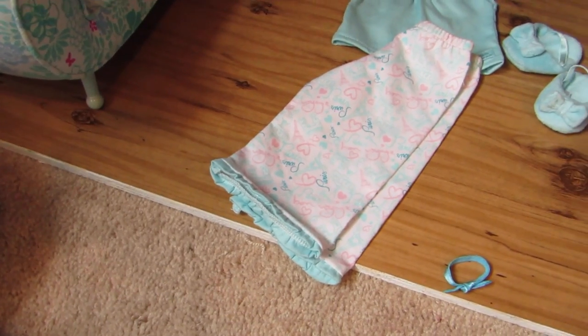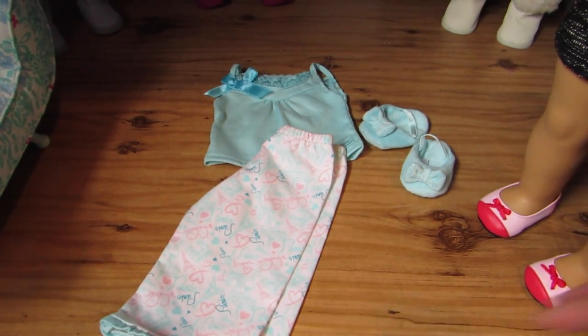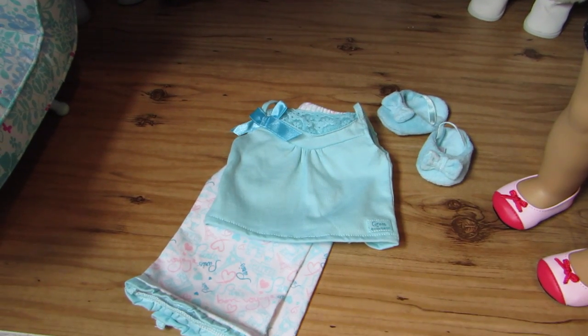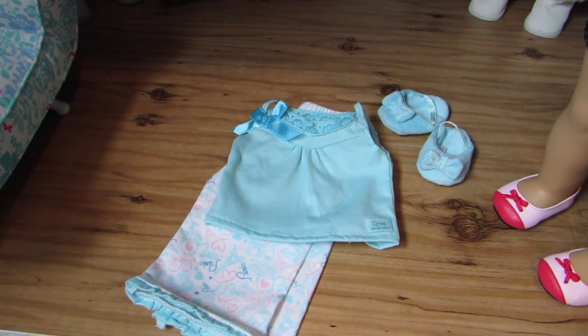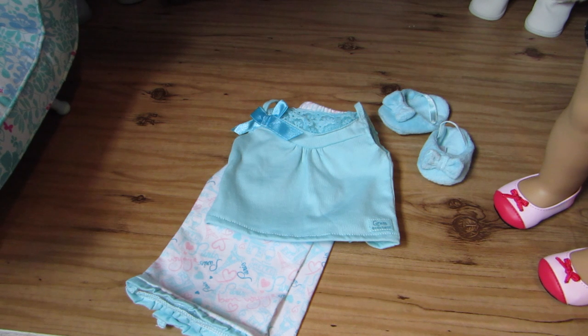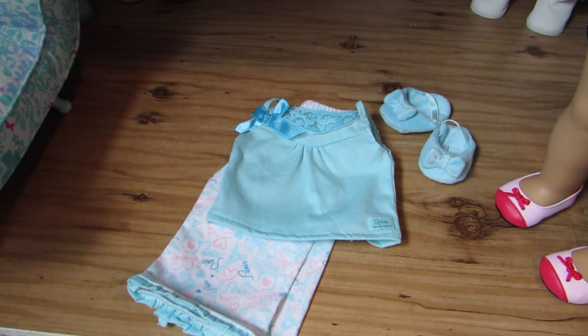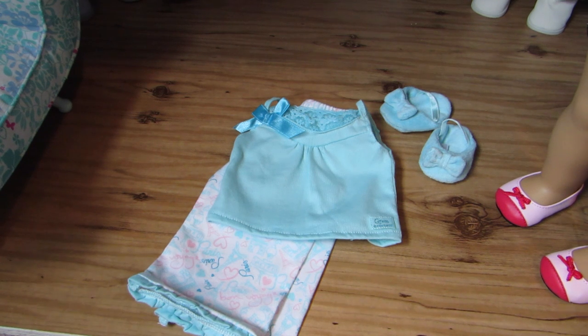These pajamas retail for $24, as most pajama sets do, which is nice. I do recommend these a lot, even if you don't have Grace, because they're so cute — why would you not want them? Thank you CrazyForAGDolls21 for requesting this video. Thank you guys so much for watching. Please comment, rate, and subscribe, and I'll talk to you guys in the next video. Bye bye!